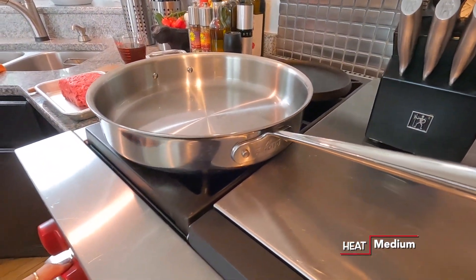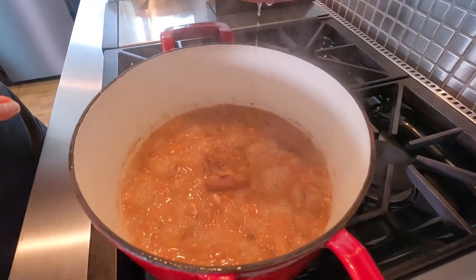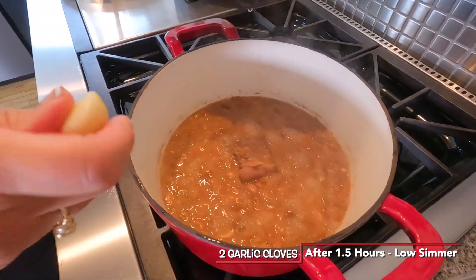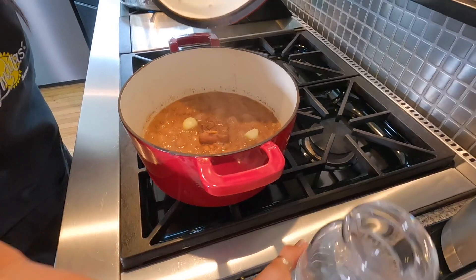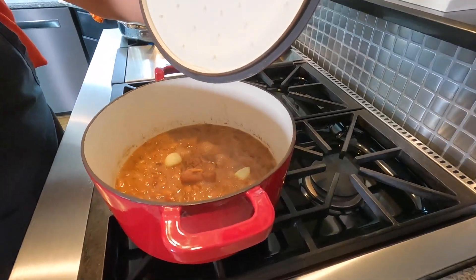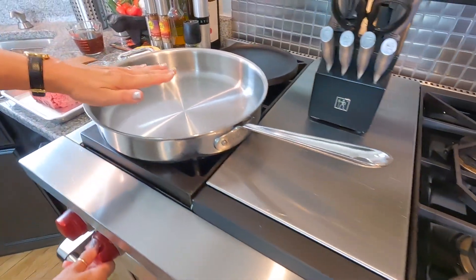This is a good time to check on our beans. They've been cooking for about an hour and a half. The pork is in there and we're going to add our two cloves of garlic. Always keep a little bit of water on the side so your beans don't get dry.